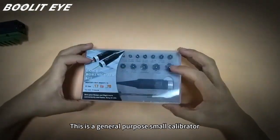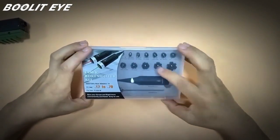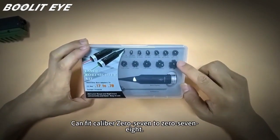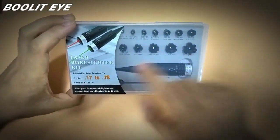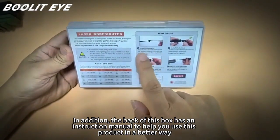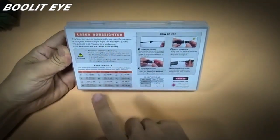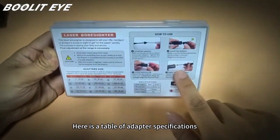This is a general-purpose small calibrator. There are 12 adapters inside, and it can fit calibers 07 to 078. In addition, the back of this box has an instruction manual to help you use this product in a better way. Here is a table of adapter specifications.